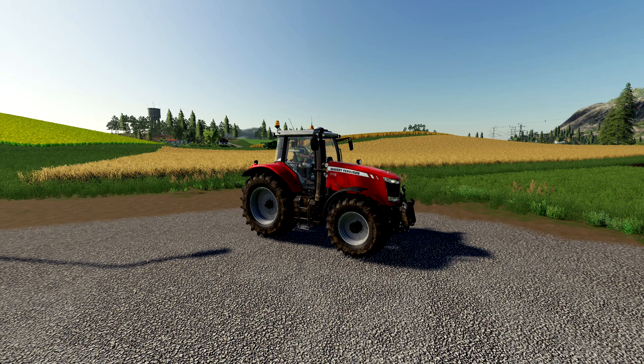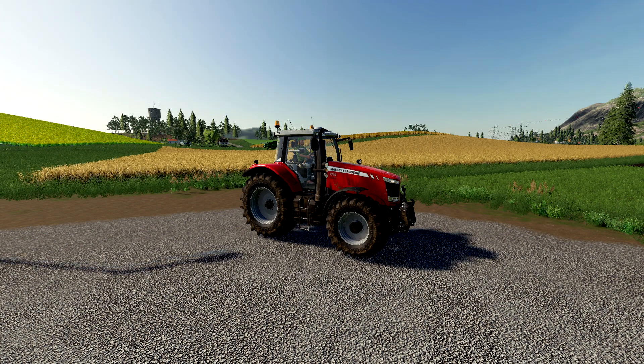Welcome back to another Farming Simulator 19 how-to video. Today I'm going to be showing you how to set up your steering wheel for Farming Simulator 19. For the purposes of this video I'm using my Logitech G29, but this should work fine for any other steering wheel. Your software might look a little bit different but everything in-game should be exactly the same.